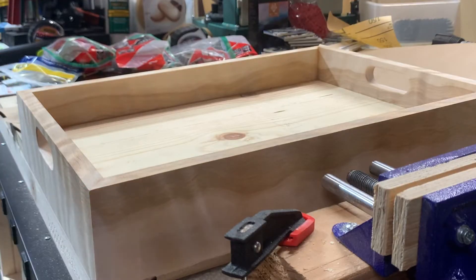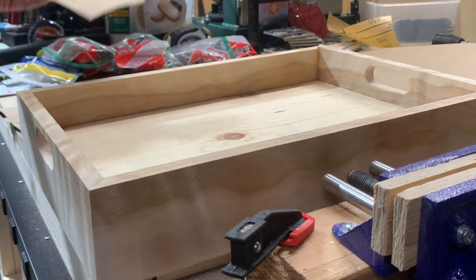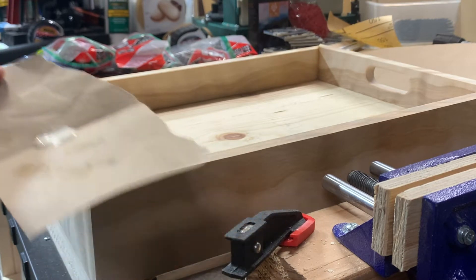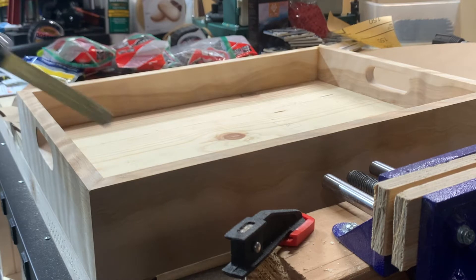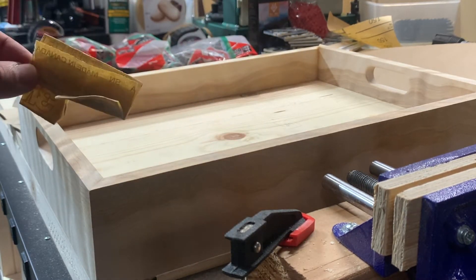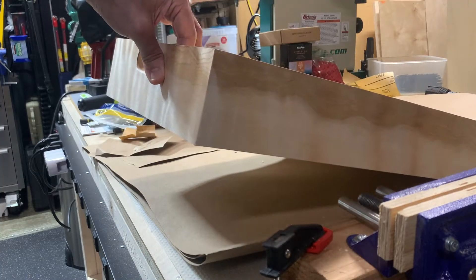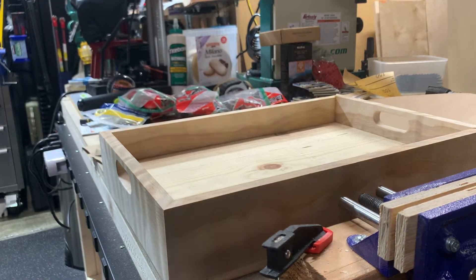I got the clamps off, took the tape off, and some of my miters were a little bit open. What I did was take some of the same wood glue — I'm using Titebond 3 — and pushed it into the open part of the miter with a little skinny feeler gauge. Then I flattened it out a bit and came over it with sandpaper. That created sanding dust that mixed with the wood glue, and now you can hardly see any opening on the miters. We'll let that dry. If you want more detail on that, I do have another video on the channel.